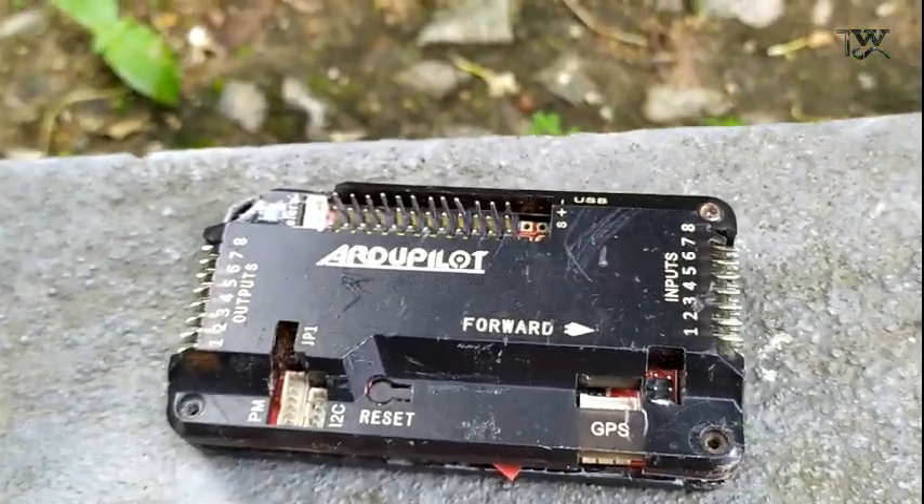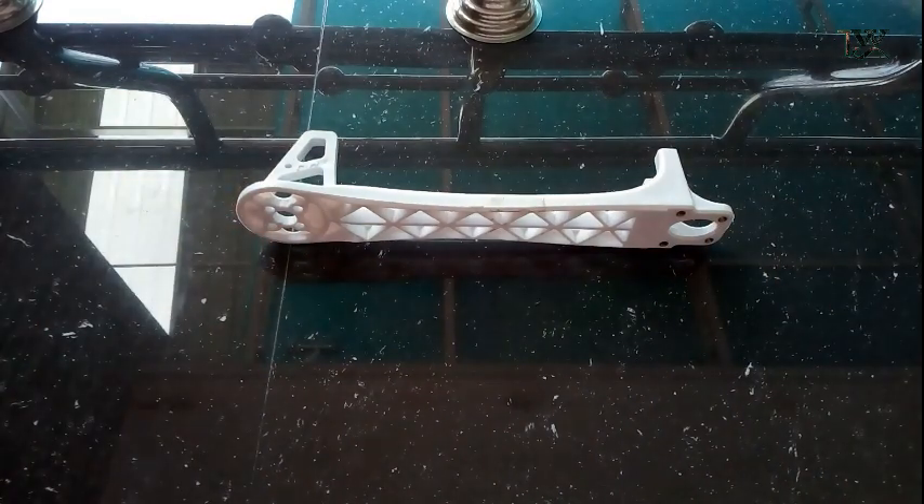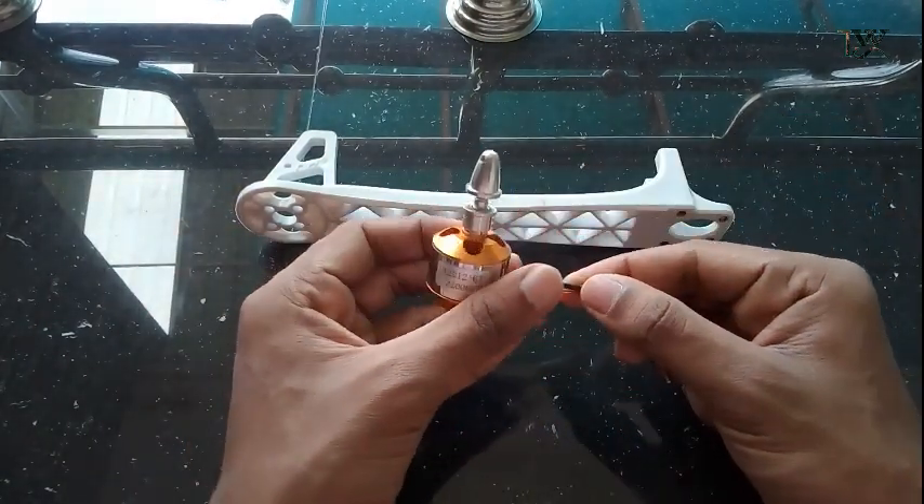So, let's go to the drone. If we have a drone, we will take a frame here. We will take a screw with the brushless motor.